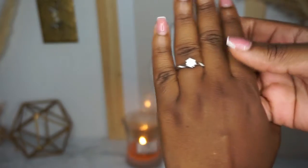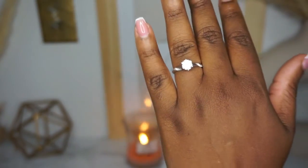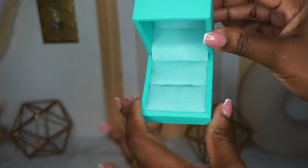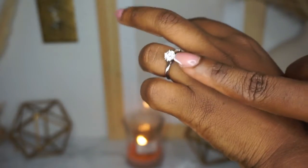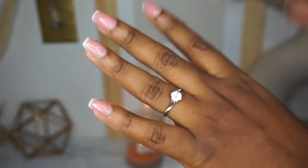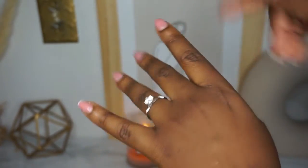I will definitely say go out and get one of these rings, especially now that it's the holiday season and you're looking for that perfect gift. The packaging is beautiful — a teal blue, just so magnificent. And you can't tell me this doesn't look like white gold with a diamond. This is a one carat moissanite stone and I love it.